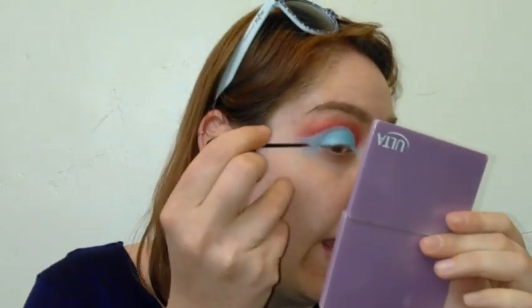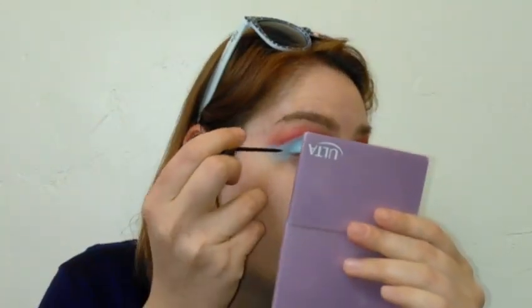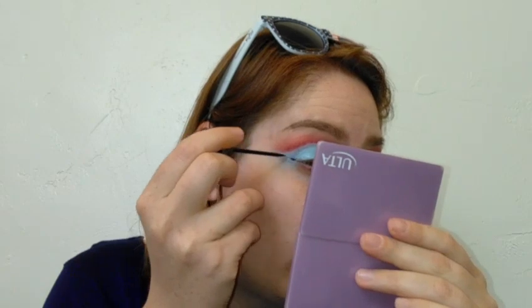That is our cut crease. Now I'm going to add some eyeliner — that really helps bring a cut crease together. I'm using black matte liquid liner and I'm just going to do a nice wing. I don't want too much liner on my brush at first.